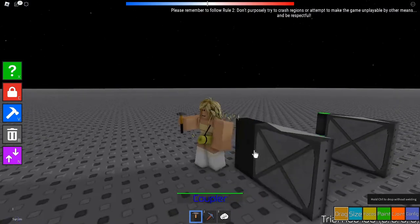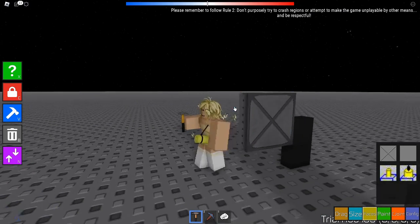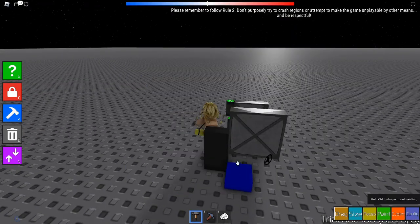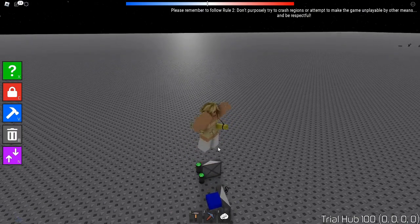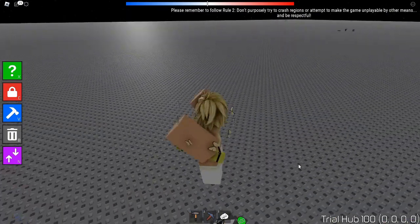When you rejoin the game, the couplers will probably fuse together and you won't be able to decouple them again. To fix this, go to Faces, select Smooth, and make the faces smooth so they don't fuse when you rejoin. Then recouple them and they'll have power — boom, they're stuck together.